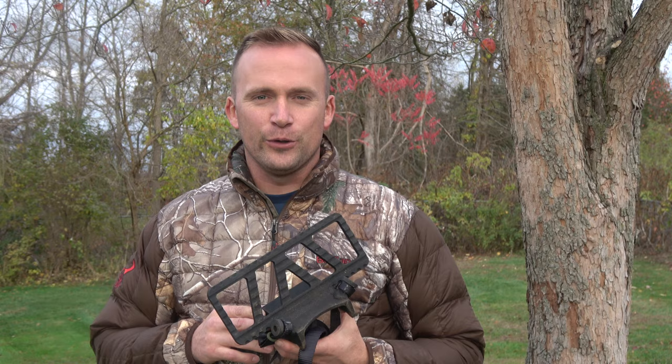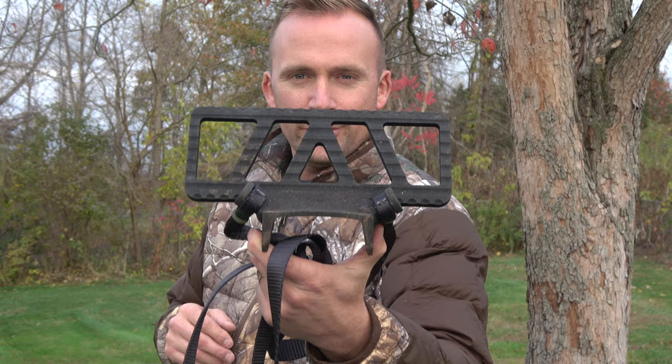All right guys, welcome back to the channel. Real quick, I want to talk to you about this guy right here, and that is the Solo Scout from Out on a Limb Manufacturing.